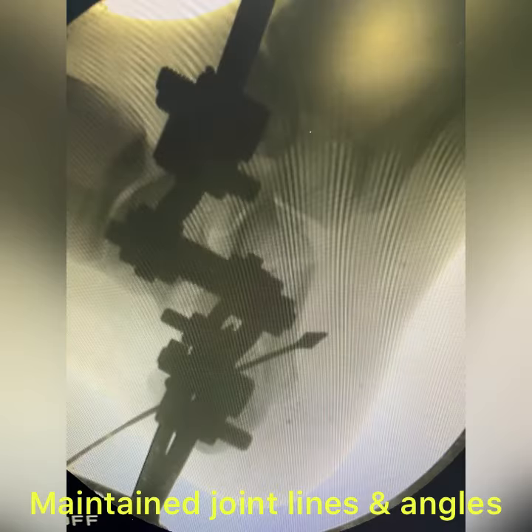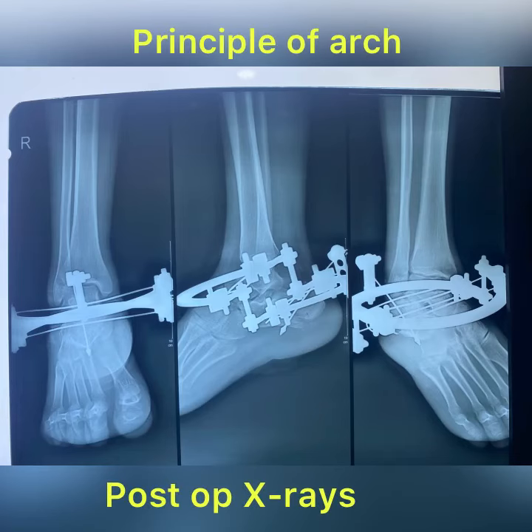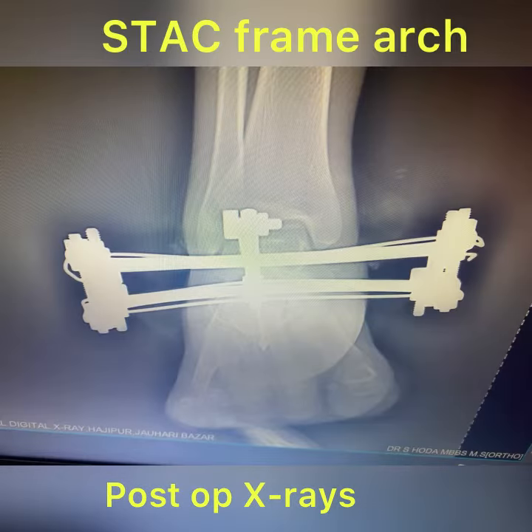You can see here, these are the post-op x-rays. As you can see, the arch is there. The joint lines are well maintained. Free movements are there. And this is the olive to maintain the fracture. This is the arch that maintains the ligamentotaxis.